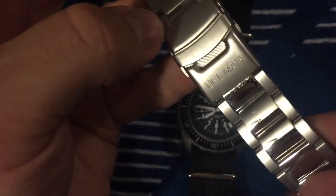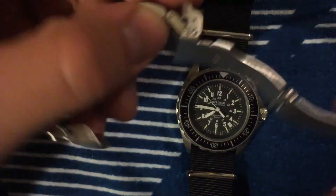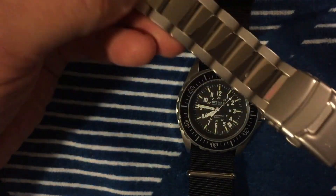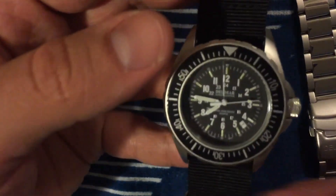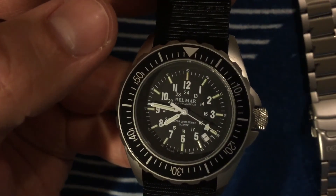Here's the Delmar bracelet it came on — polished center links with brushed outer links. It's stainless steel, probably Chinese-made, but it seems high quality. It has push-pin solid links, which for this price point is pretty impressive. If you're looking for a diver or an everyday beater watch, this will absolutely do the job at that price.